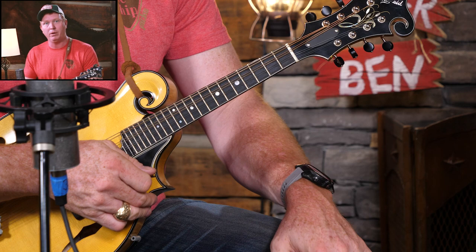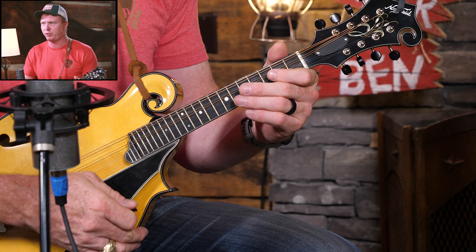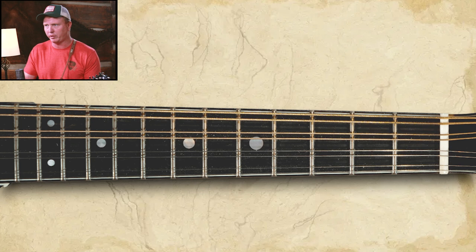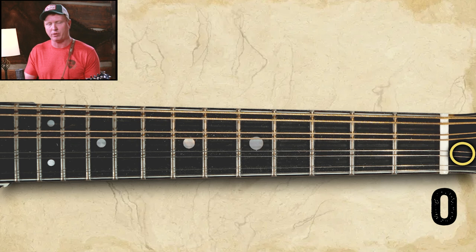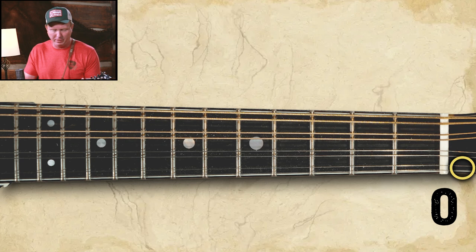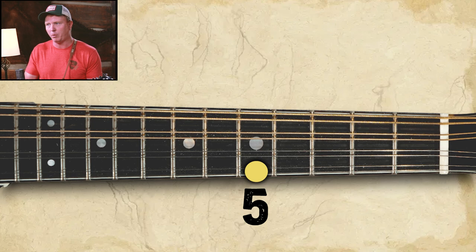Let's review that really quick, and if you need more help, you can jump over to the scale study. It starts on the second fret of the lowest string, and then you play 2-4-6. Then you go to the next string, play it open, and do 2-4-6 again. Your open A string completes that first low octave. Then for the higher octave, we go open 2-4-5, then go to the next string and do the same pattern: open 2-4-5.